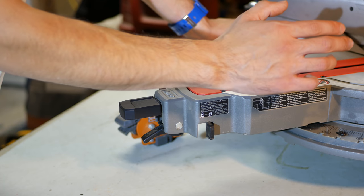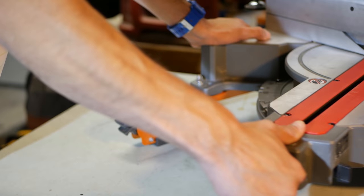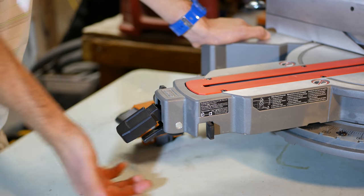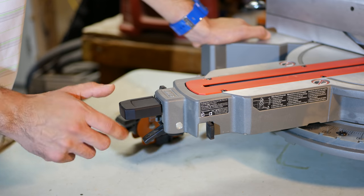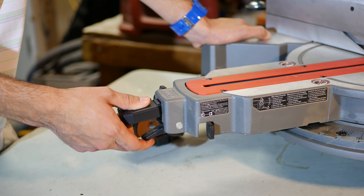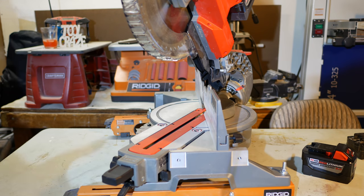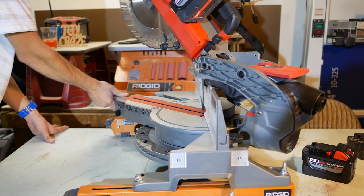Just like all miter saws, it has all the popular angles built into the miter detent template, which takes out the guesswork of choosing popular angles. The base glides nicely left to right to choose angles. I also like that Milwaukee went with a cam lock to lock the miter angles in place — you just push down to lock and pull up to unlock. Milwaukee also included a miter angle release lever below the cam lock, which has a trigger feel to it. You can go all the way to 50 degrees to the left.